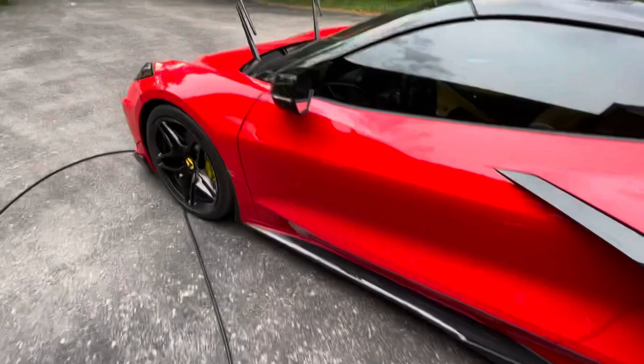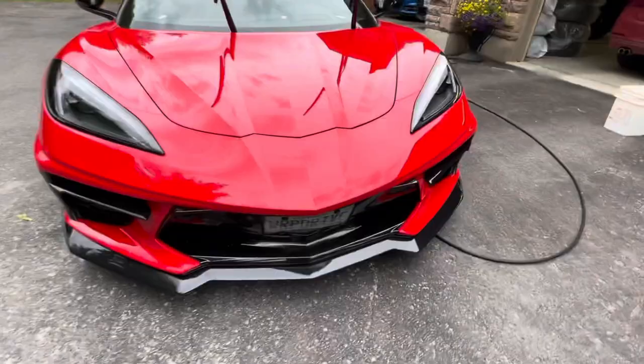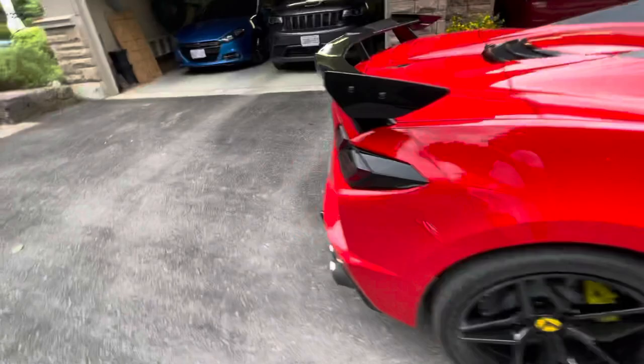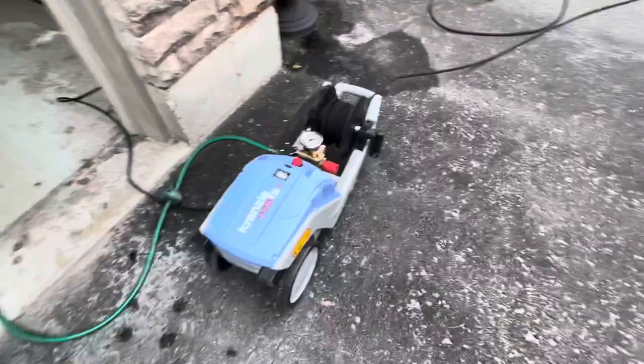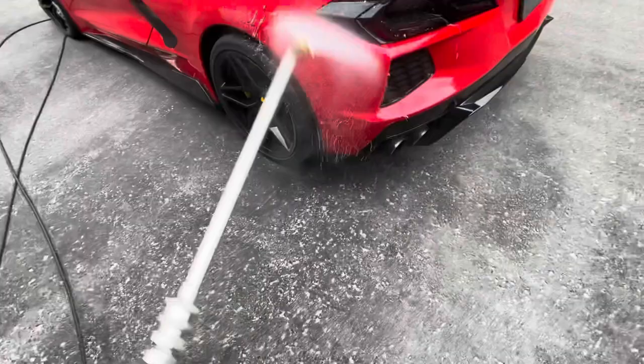I did get some bug splatter and stuff, that's why I'm going to wash it — because really after ceramic coating all I do is use a California duster or air hose it off and she's good to go. The other thing I'm going to try out is this Grunzel with the MTM gun here, the SGS 28 automatic start-stop.